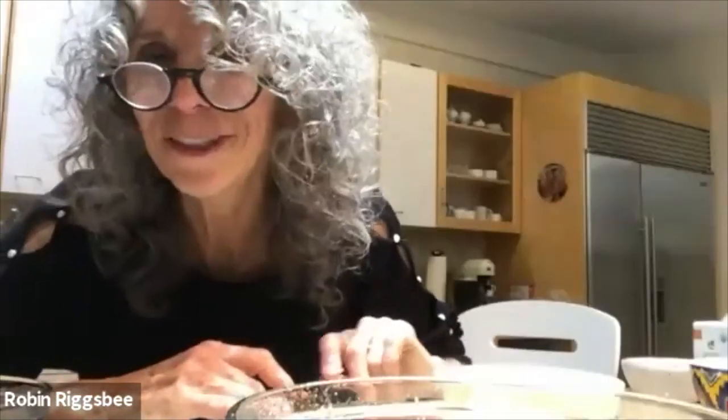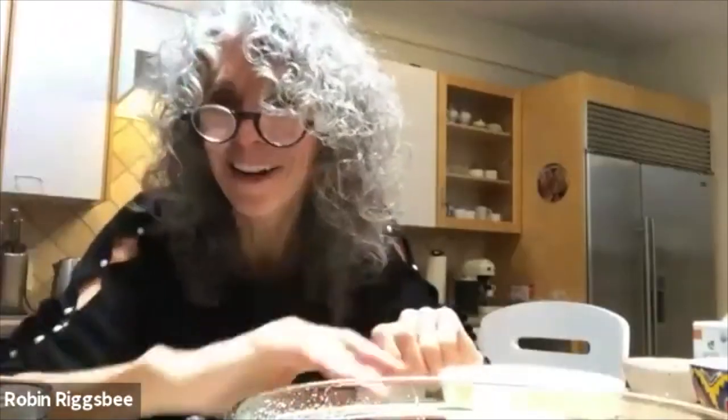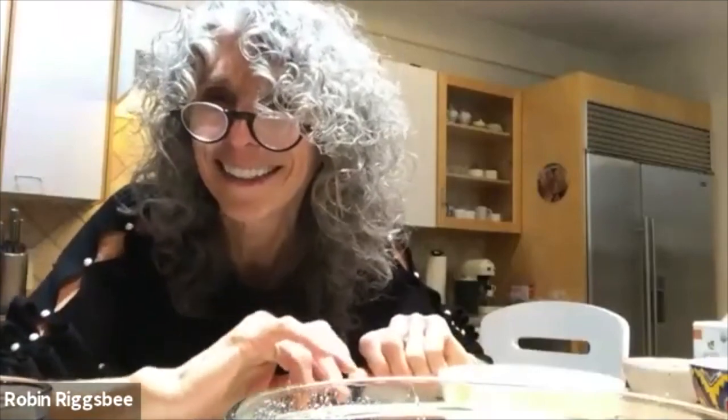Thank you so much, Robin. It was great to see everybody. Thank you so much for joining the class. It was fun! This is going to get replayed a lot — that's what's so fun about it. Excited for people to learn what you just taught us. Everybody have a good night! Bye-bye!